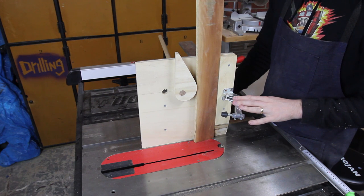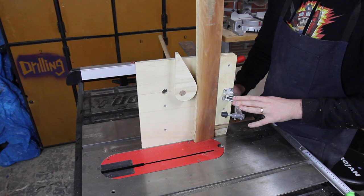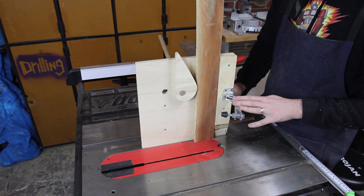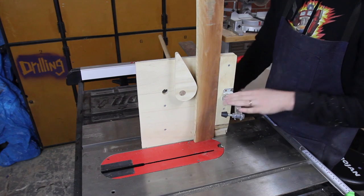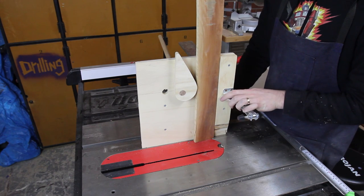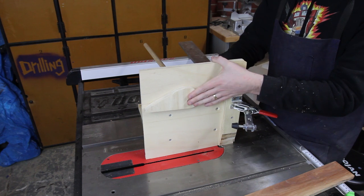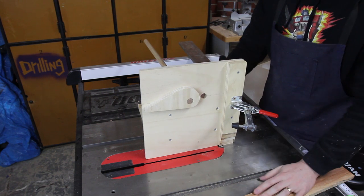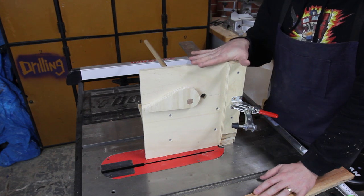Last time I talked about this tenoning jig I mentioned that I was going to work on some sort of quick release system. Unfortunately I haven't come up with anything that I particularly like. I will continue to think about that, but at this stage I'm just going to have to manually adjust them. I will persist with this cam action clamp system but unfortunately at this stage it's a bit of a failure for this tenoning jig.